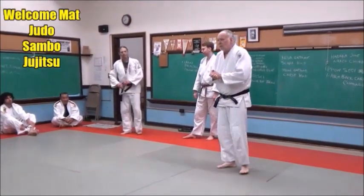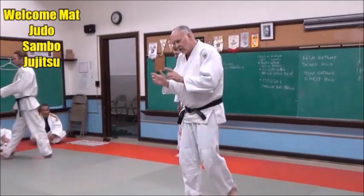We're going to start Randori. Randori means free practice. It's not a tournament — it's part of your training.